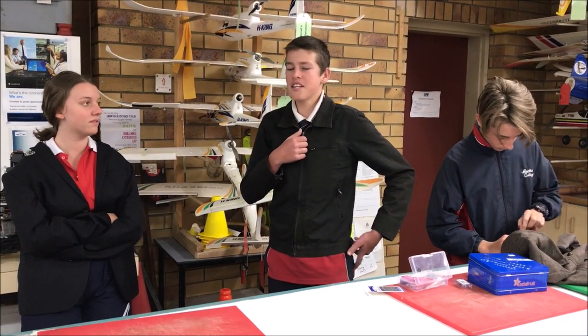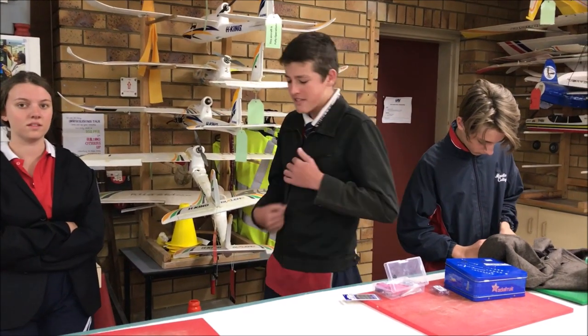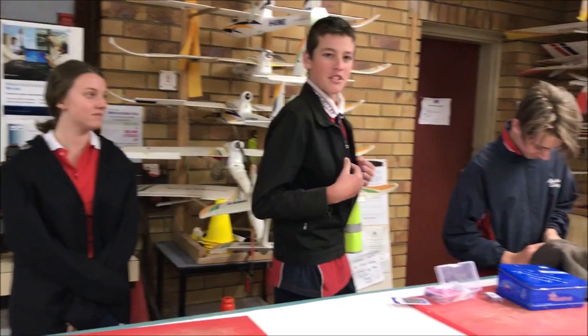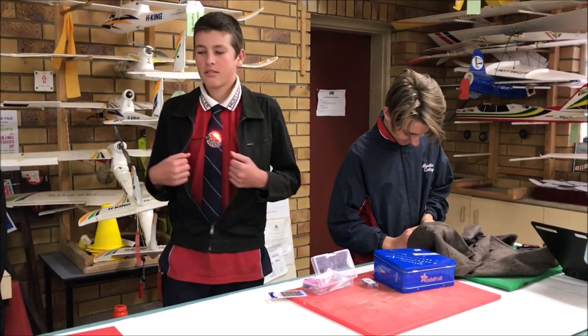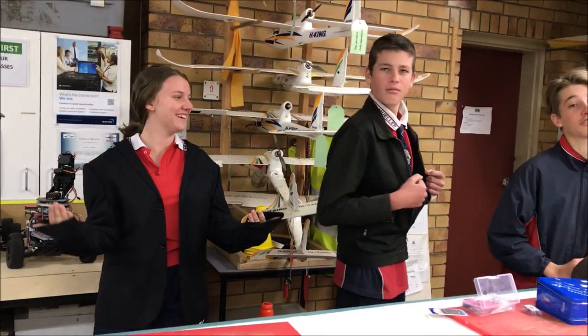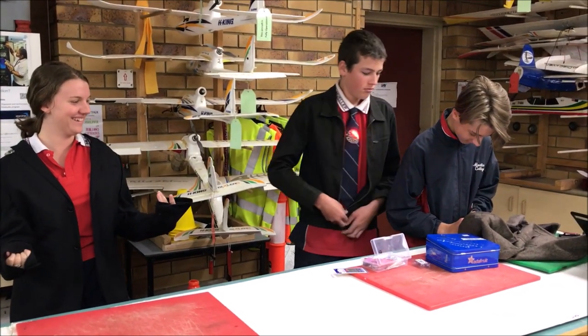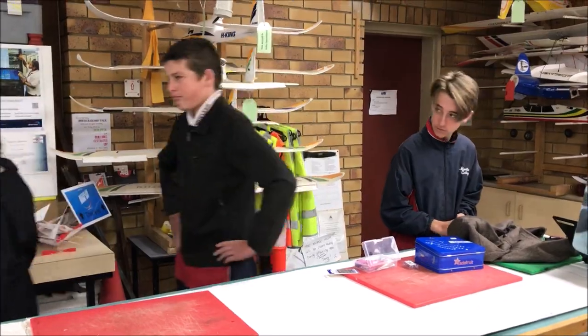My little Circuit Playground Express board can detect anything illegal. So if I face it towards Zoe over here, nothing happens. But when I face it over to James — 'I stole this jacket.' James, what have you got in your jacket? 'I didn't mean to, mister!'